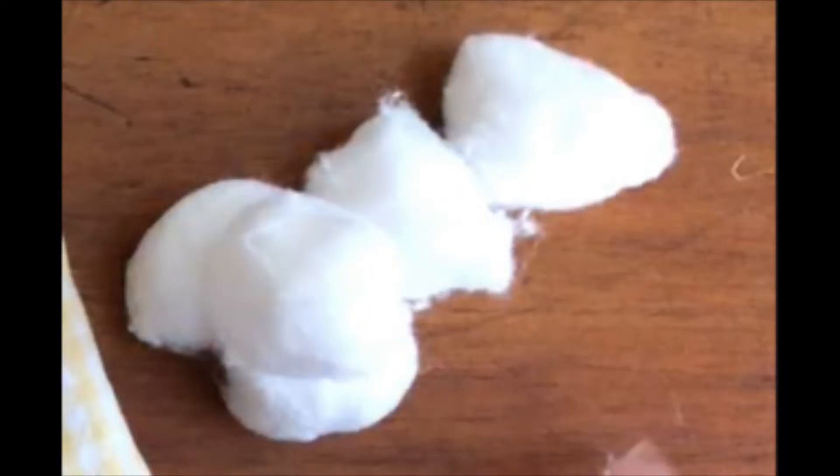You'll also need some material to stuff inside your pin cushion. I decided to use cotton balls. You could also use scraps of other fabric, or if you have some polyfill — which is the same stuff usually used in pillows on your bed or couch at home — that works great too.